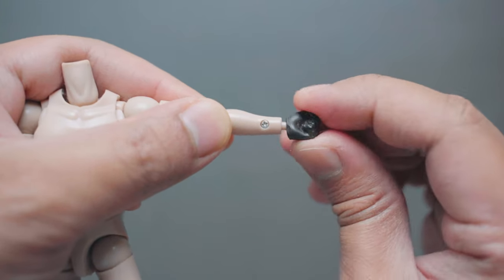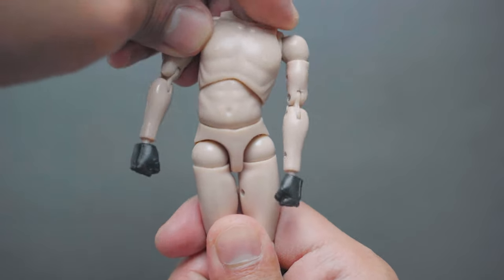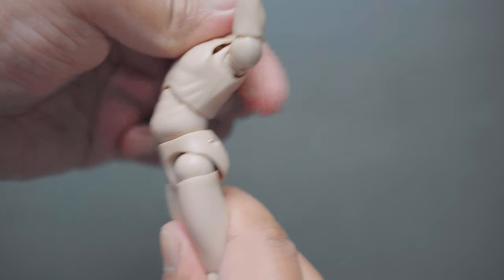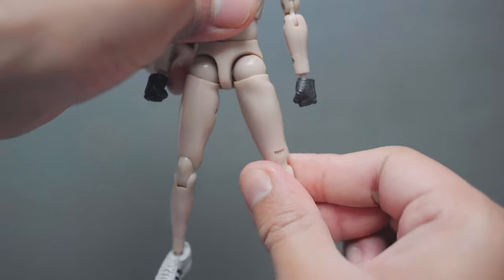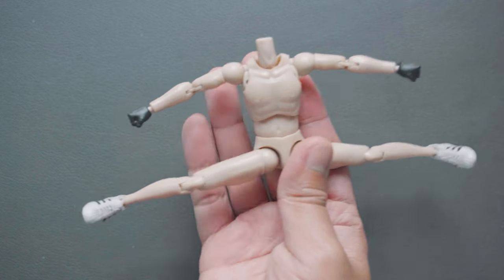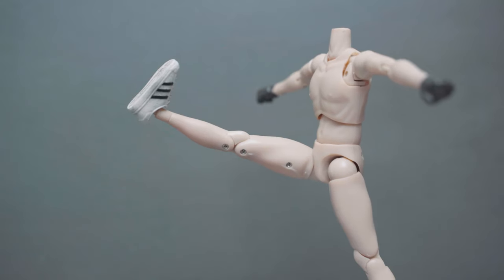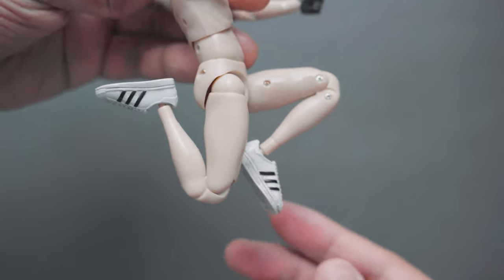The torso can bend and rotate more without the clothing, with two points of articulation. The thighs can rotate 360 degrees, the legs can do a full split, and the forward leg swing can reach quite high, though the backward leg swing is limited by the butt. You can also clearly see the double joints on the knees.